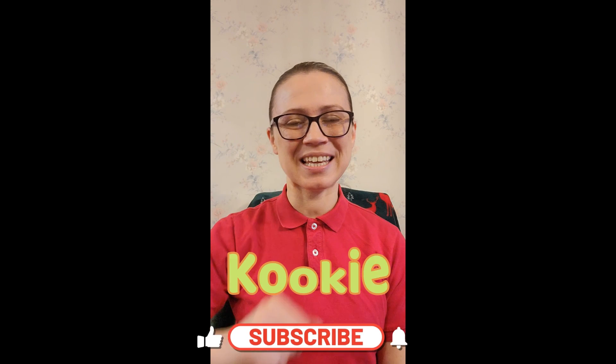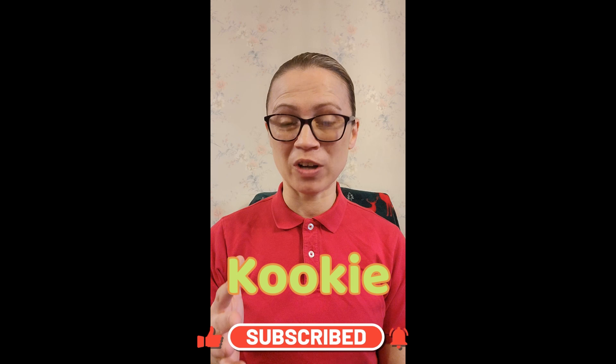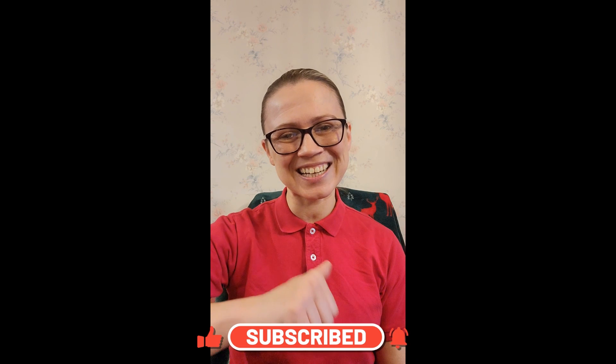Hi friends, it's me, Cookie. Last time we had so much fun doing our experiments that I figured let's do some more. They were so much fun. Let's go.